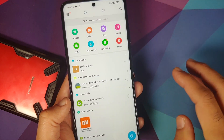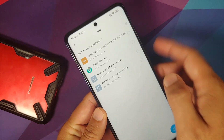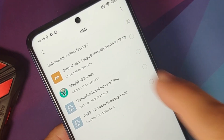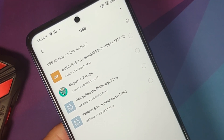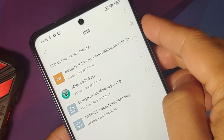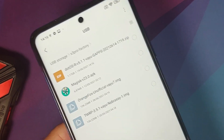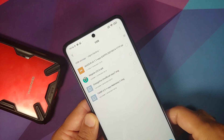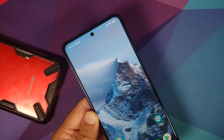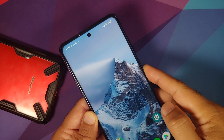I have a USB OTG drive connected. The files you need are: DOT OS official build version 5.1.1 — it says vayu but works on bhima as well, and it has GApps baked in. You also need the Orange Fox recovery file for vayu, which works on bhima too. We're using Orange Fox because the Indian variant has some issues with TWRP that need to be resolved.